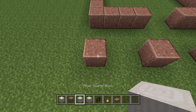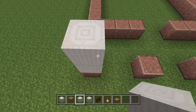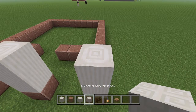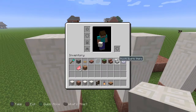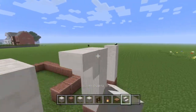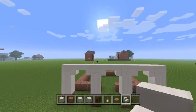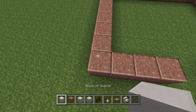Now we're going to grab our pillar quartz block and build up two on each of the four standalone posts. Then we're going to put a chiseled quartz block on top of all of those. Next we're going to grab our smooth quartz stairs and build little archways across all of those. Now that we've got that, we can go ahead and take our block of quartz.